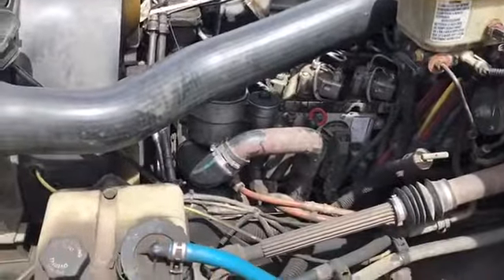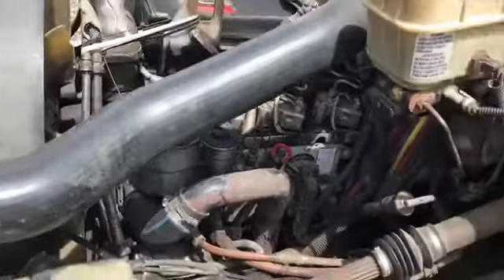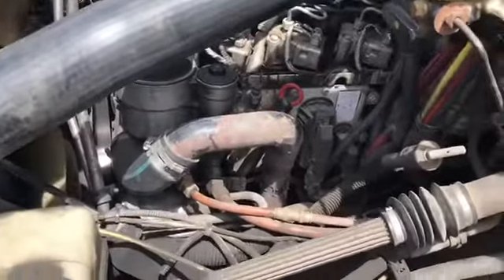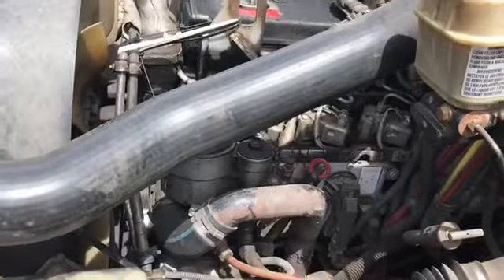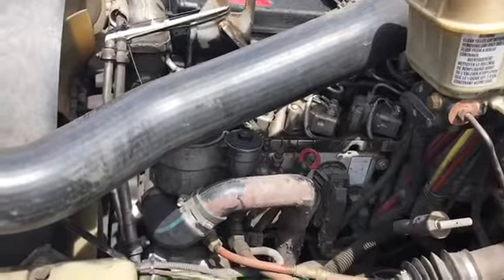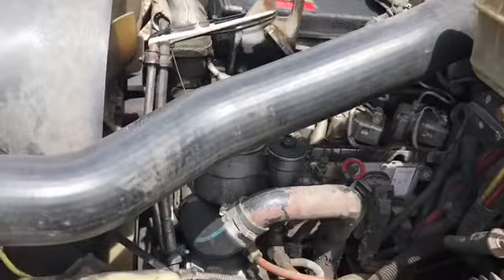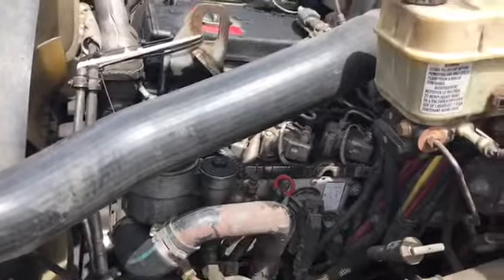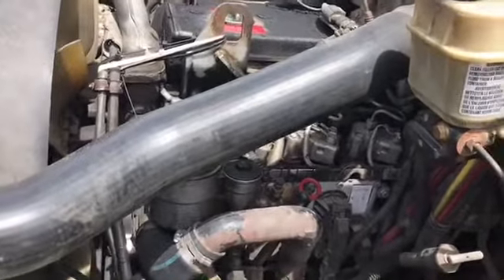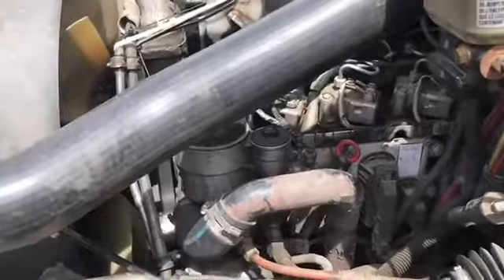I was looking around the truck trying to figure out what could be wrong. My first assumption was maybe I got a bad injector or something, but the truck wasn't smoking at all. That's usually the first sign of a bad injector — it burns really rich and you'll get black smoke. Since there was no smoke, that ruled that out.